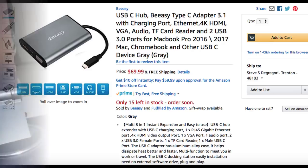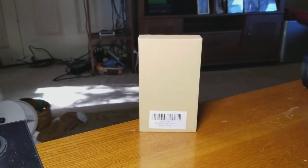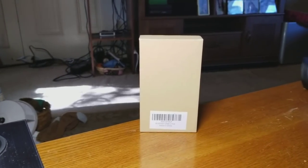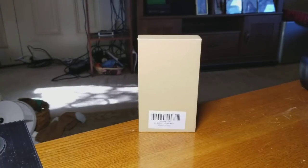Today we got a really cool one for you guys. This is from my friends at BC — I have a few of their products but none like this one. This is way more than just a USB Type-C hub; I usually just call them USB-C, makes it a little easier.